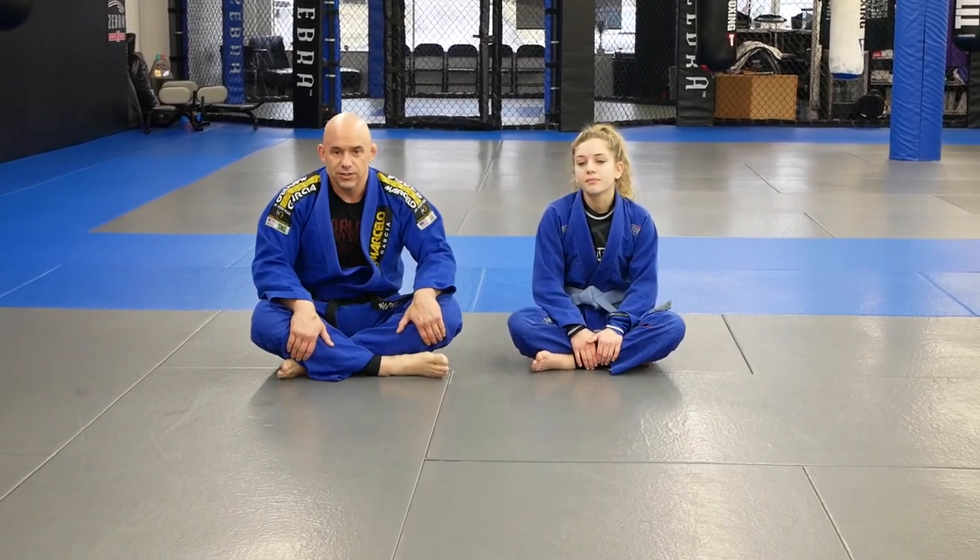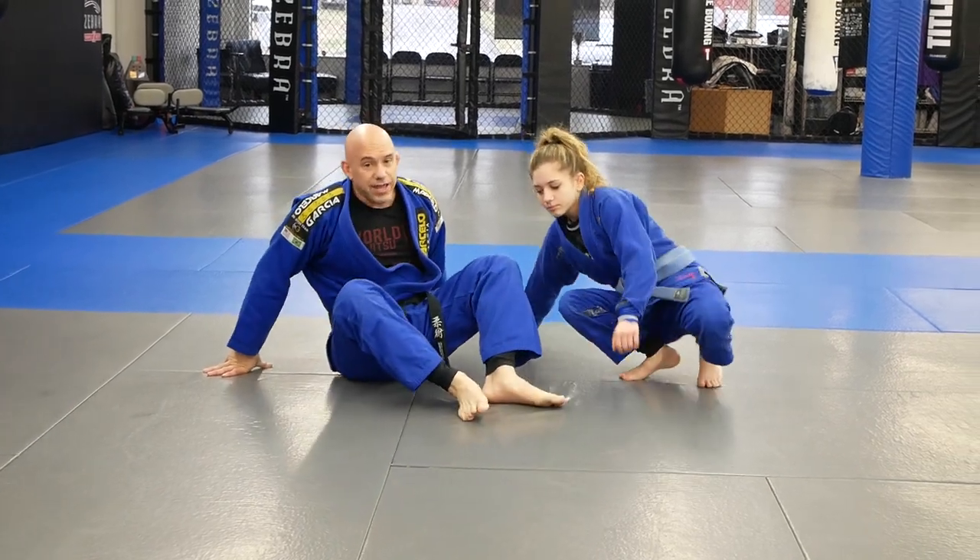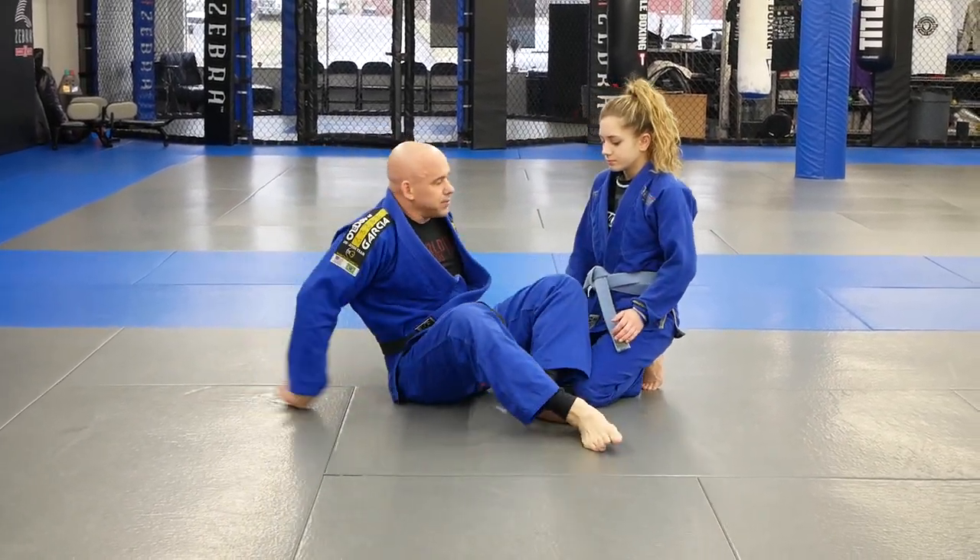Alright guys, back for some more Gi Jiu Jitsu. We're going to go back into the half guard. Previously we were able to get the underhook, but sometimes that's not possible.